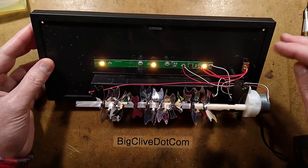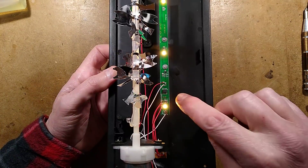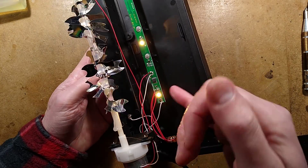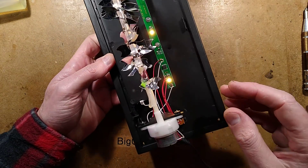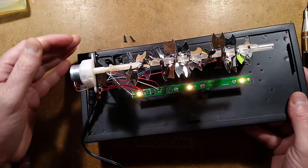We have a circuit board here with three warm white LEDs on it. There is a chip - the chip is purely a timer. There's a little crystal tucked under here. I'll take the circuit board out and take a picture of it so we can reverse engineer it. But the actual flame bit is really neat.